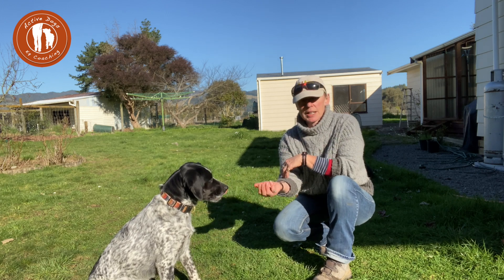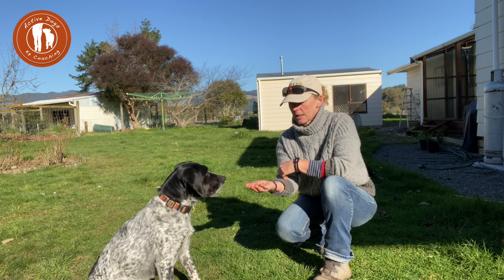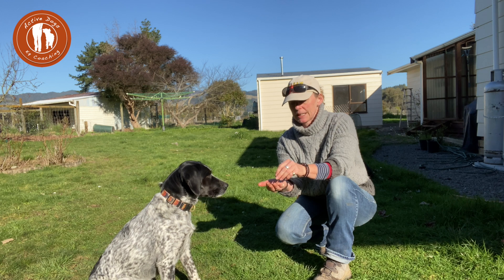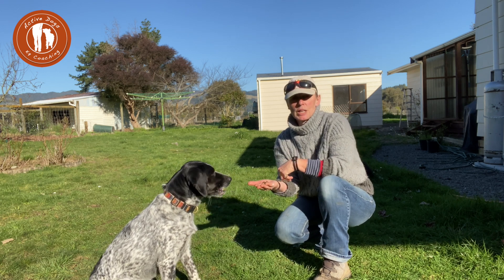She's getting a little bit frustrated — her mouth went a little bit hard there so I can tell she's more frustrated. I'm just going to give her the treat. She's doing well now, she's moving away. I've got the treats out here — I can do a bit of food fiddling, just playing with the food a little bit, and she's doing really well with that.